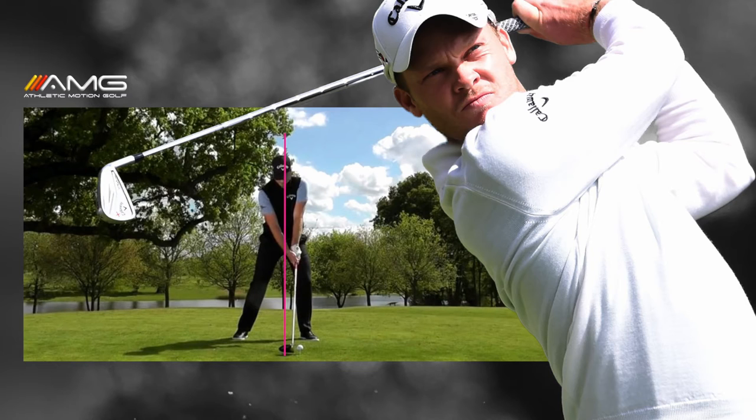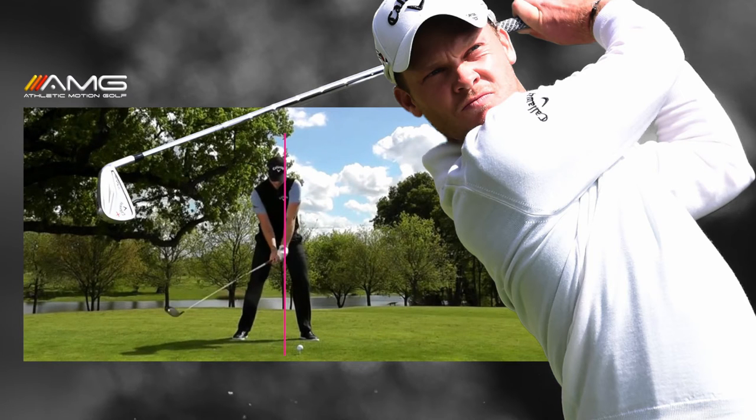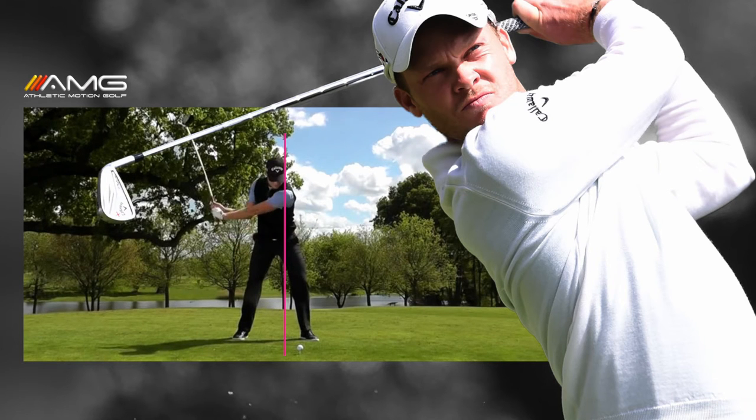What he's actually doing is what most really good ball strikers do — they push off of that left side in order to move to the right. Watch him push off his left foot, transferring pressure into that right side. He is no longer leaning left at all; he's got a lot of pressure and a lot of movement into that rear side.